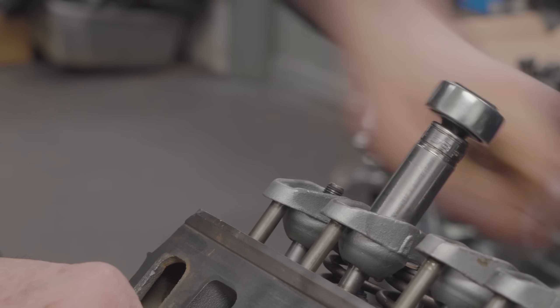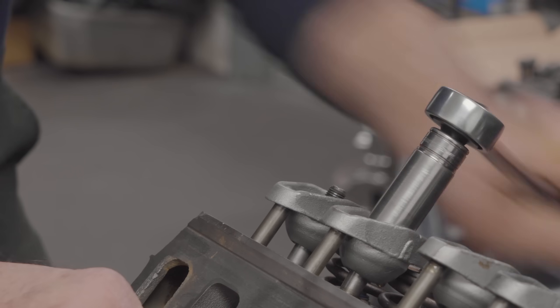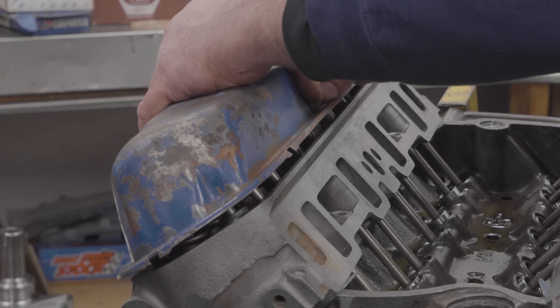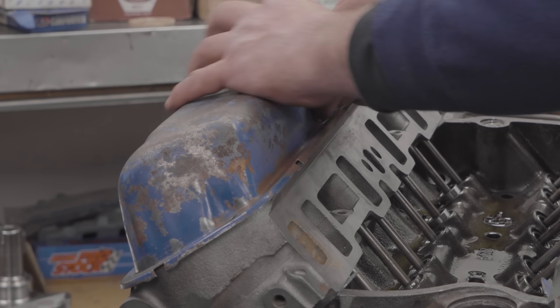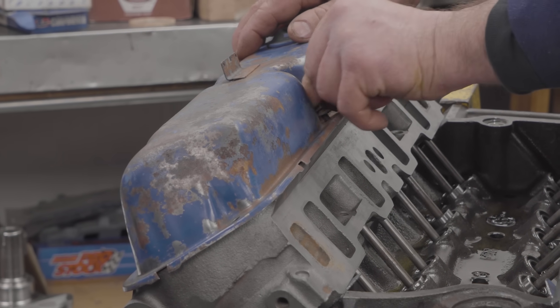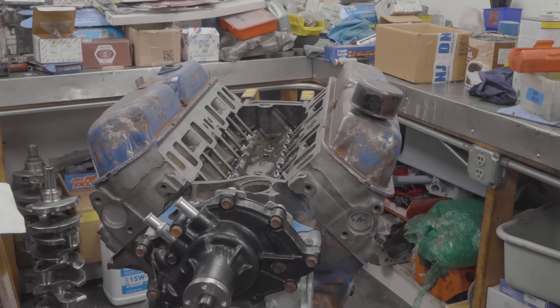It's a four speed Mustang and he basically just wants a fairly mild build that he could drive around and have no issues with. So we basically build it like a Hypo 289, but with a hydraulic lifter cam. Let's see how it goes.